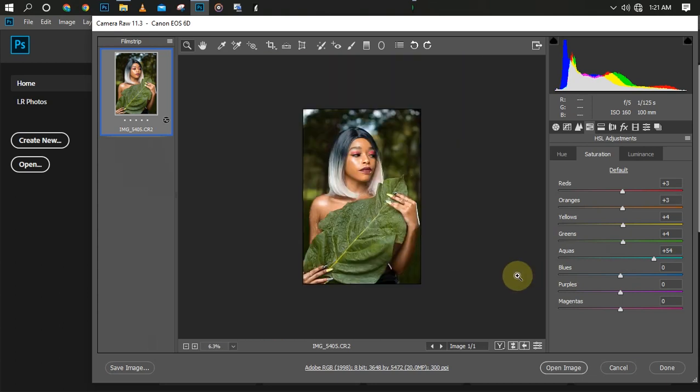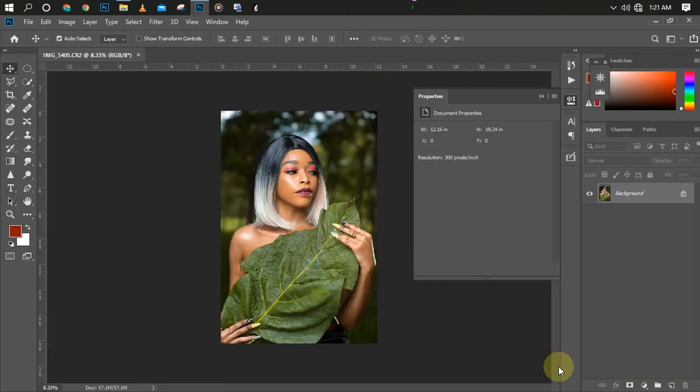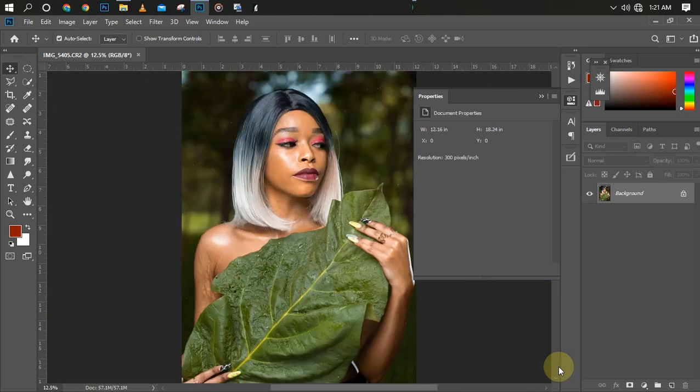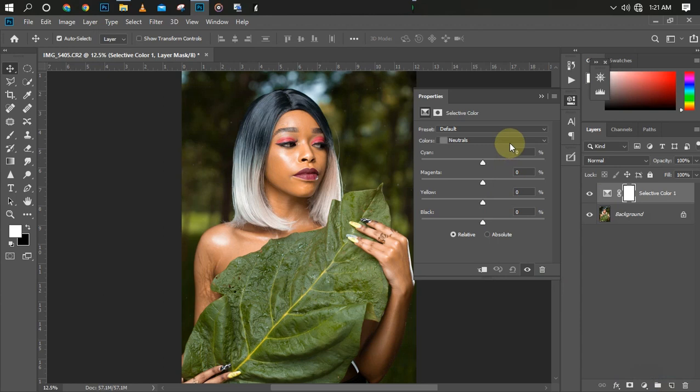So far so good — we haven't made use of any preset or LUTs, we just did what we can using Camera Raw. Let's click Open to open it into Photoshop directly. Next we're going to use Selective Color to also color grade our picture. Starting from red, let's intensify the red a little bit to make the color pop.